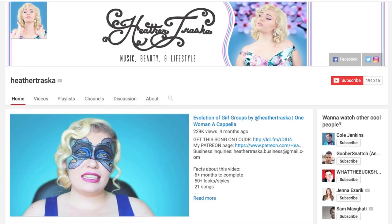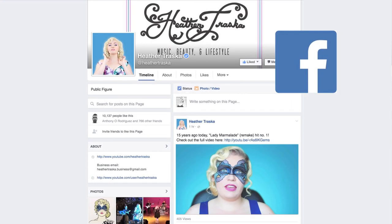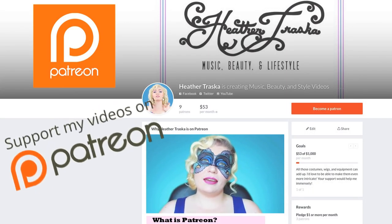If you want to see other makeup content click here, and if you want to see some of my music videos click here. Make sure to subscribe to my channel for more content and to follow me on Facebook, Instagram, Twitter, and my other social channels to stay up to date. Again, thank you so much for watching and I'll see you next time, bye!